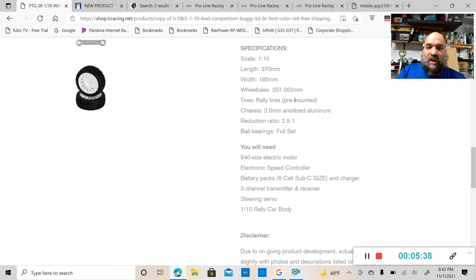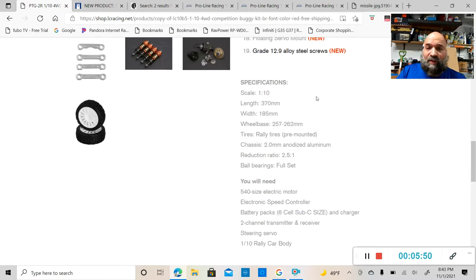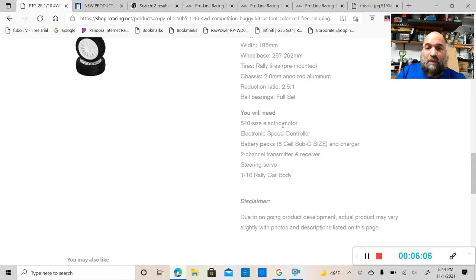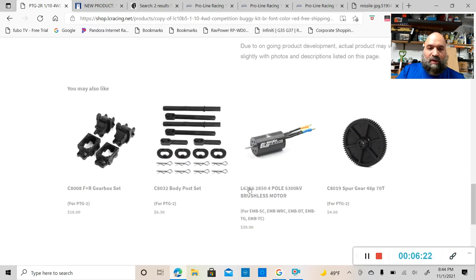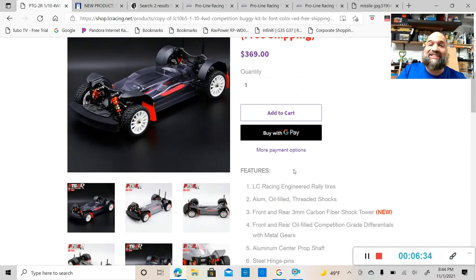More features include a clear polycarbonate chassis inner mud cover, foam front bumper, easy access spur and pinion gear covers, front and rear rebuildable CVA type drive shafts — very nice that they're rebuildable — removable ESC tray, front and rear mud guards, 24 to 48 pitch pinion gear, floating servo mount, and grade 12.9 alloy steel screws. Specs: 1/10 scale, 370mm length, 185mm width, 257–262mm wheelbase, 2.5:1 reduction ratio, full ball bearing set.